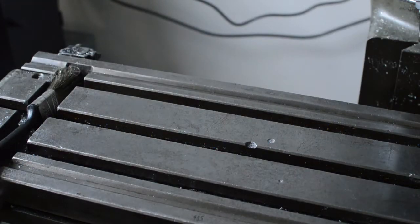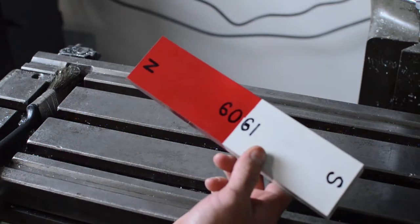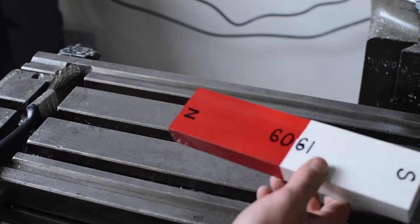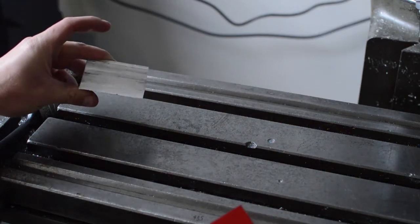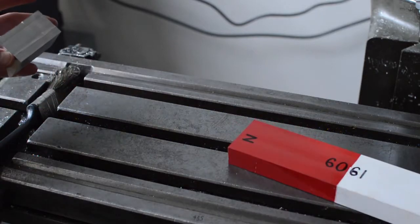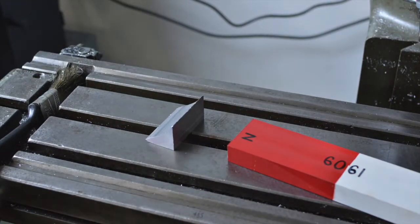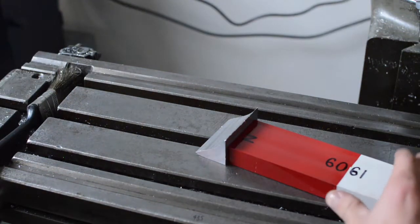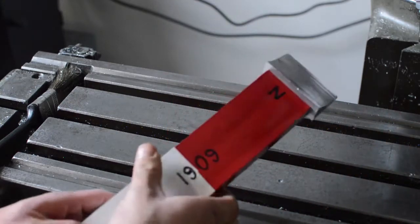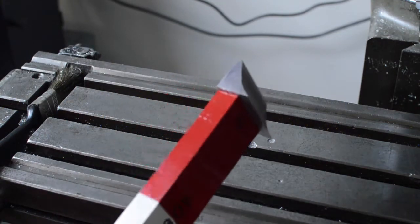I had some aluminum stock laying around the shop, didn't know what grade it was. I needed 6061 to do this project, so the only way to really figure that out is to use an aluminum magnet — this one only works on 6061, it won't work on anything else. I got an off-cut from the aluminum I'll be using, so we'll see how it reacts to the magnet. There you go — this is obviously 6061, responds to the magnet, so we're ready to start machining. Good to know — pro tip.